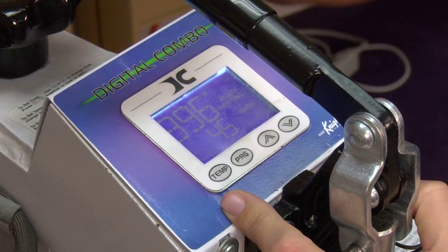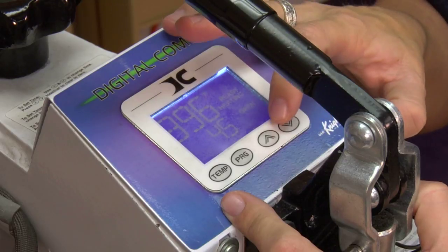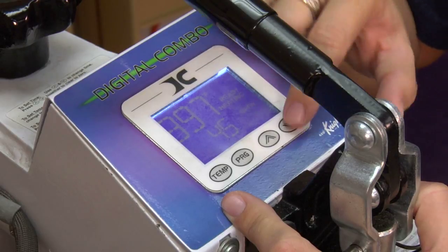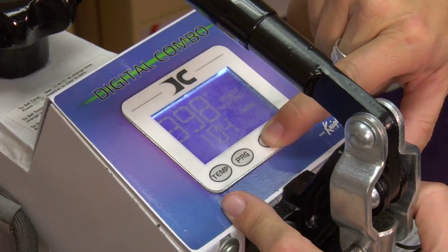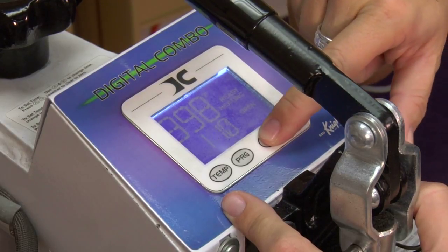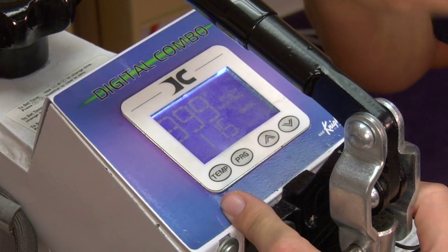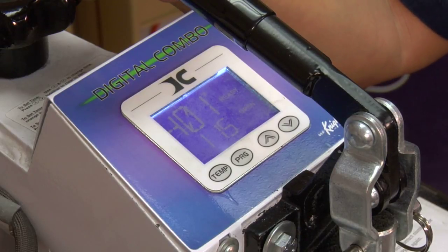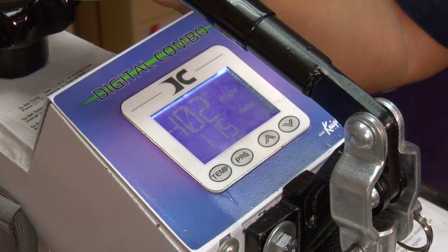Now we're going to talk about time. Lever's up. Time is even more simple — use your up and down arrow keys. Right now you're set at 45 seconds. We're going to take it up to a minute 15. If you hold your up arrow or just click it one time, you'll see it increment up to a minute 15. Nothing else to do here. When you lower the lever, the timer will start to increment down, meaning your time is ticking down for whatever your sublimatable item is.